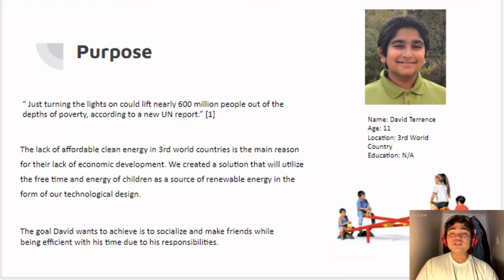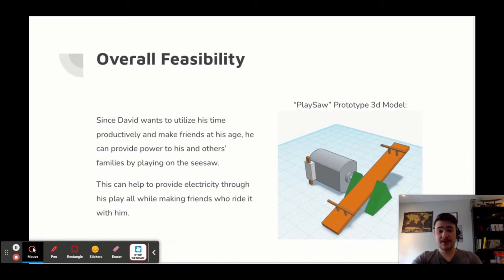We created a design that will utilize certain as a source of renewable energy in the form of a replacement design. Since David wants to utilize his time productively and make friends at his age, he can provide power to his friends and other families by playing on the seesaw. This can help to provide electricity through play, all while making friends who ride it with him.